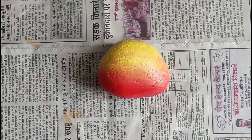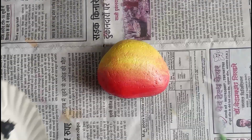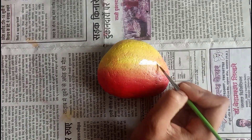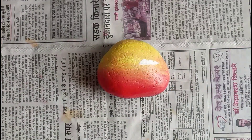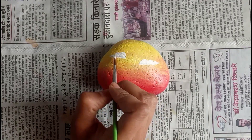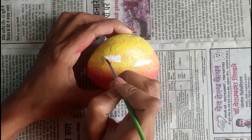Now take a small size brush and pick up some white color. We are going to create clouds — this will look very beautiful. You don't have to create too many clouds; you can decide how many to place in your rock area.